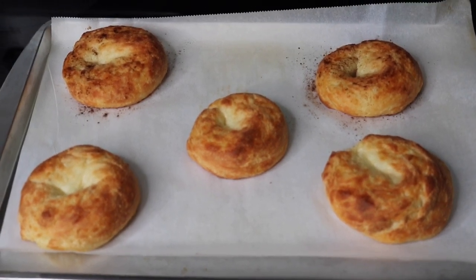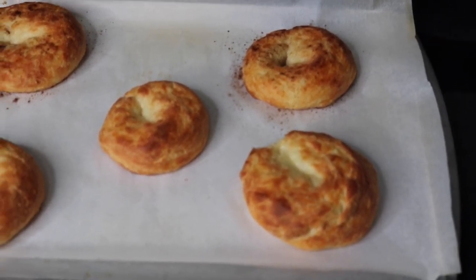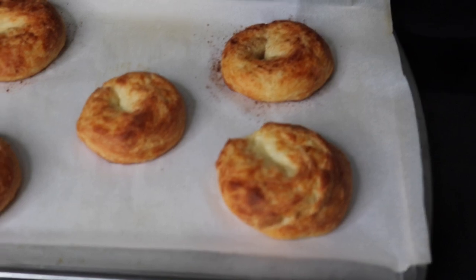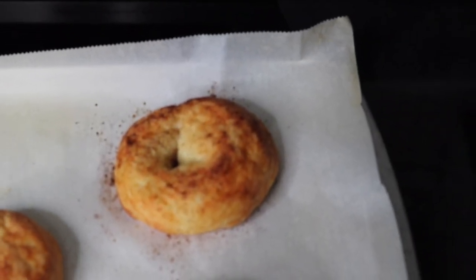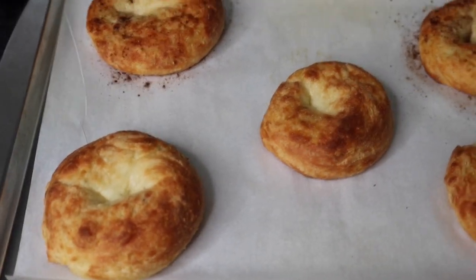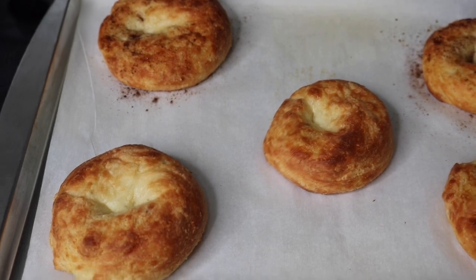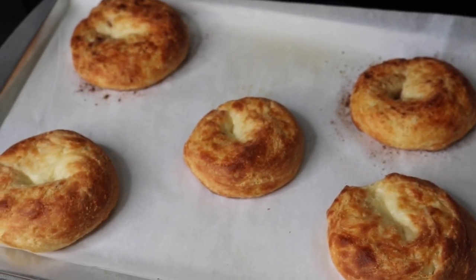Look at the bagels — they got super golden brown on the outside. Remember I used Kerry Gold butter instead of an egg wash so there's no extra eggy taste. The cinnamon sugar bagels in the back show the cinnamon toasted right into the bagel, and the other three are plain. They got much thicker in the oven. I'm going to let them cool down and then cut through one to show how the inside looks.